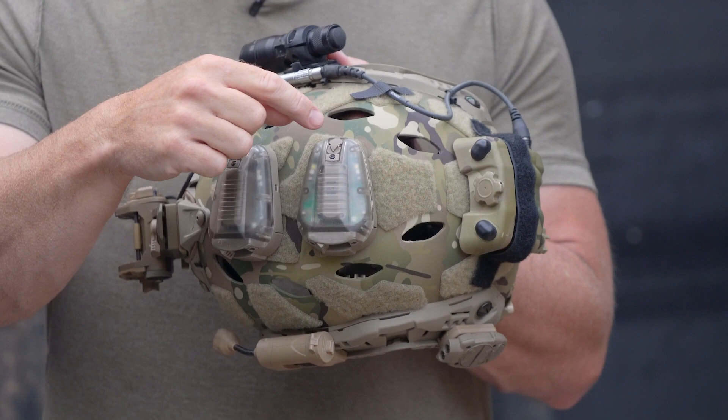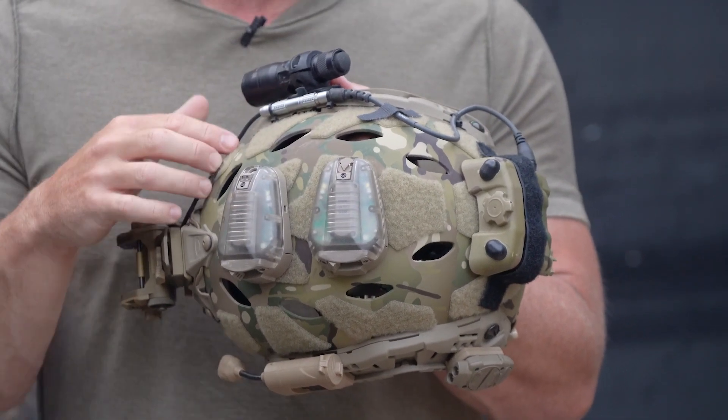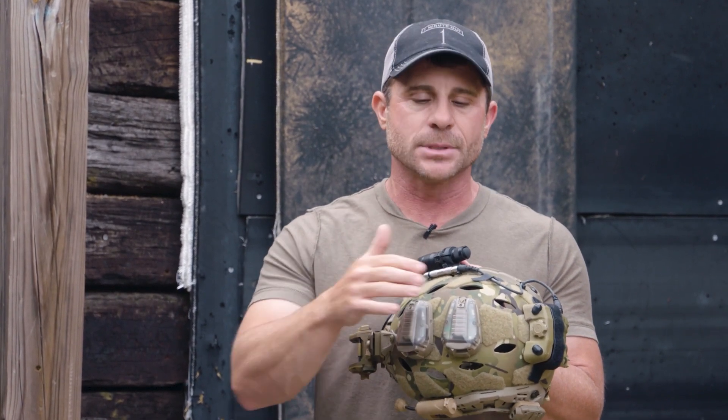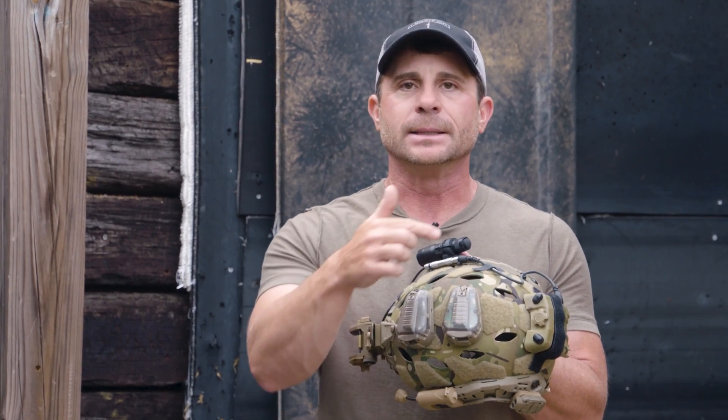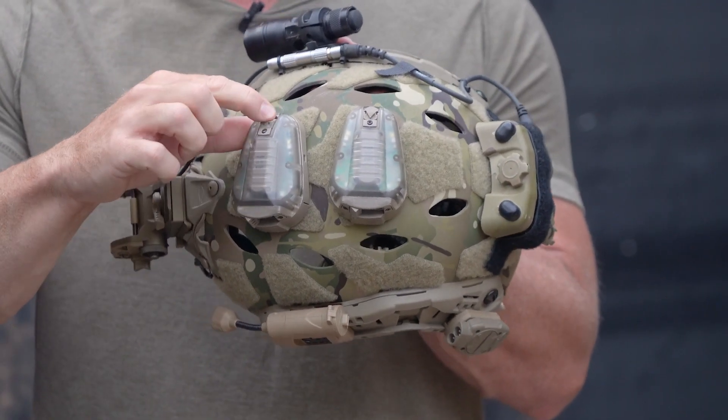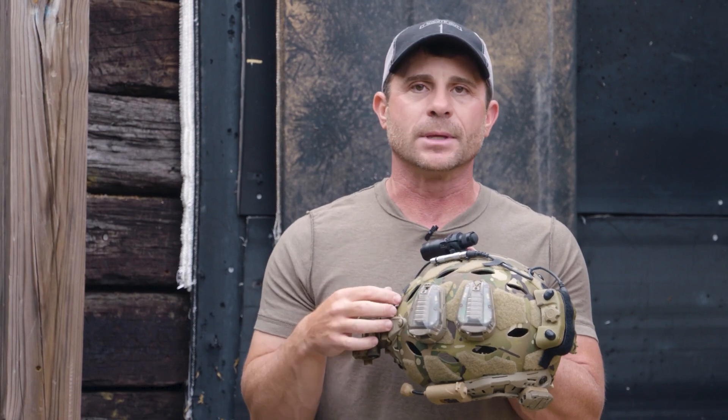A very cool feature: if something were to happen to this nose plug and it accidentally got ripped out — in an airborne operation, whatever it may be — when I hit the ground, this light will just default to IR. There's absolutely no way it will go into an overt color light setting unless I replace that switch and put it into that setting. So there you have our 640 with the nose switch and the 620 with the nose plug.